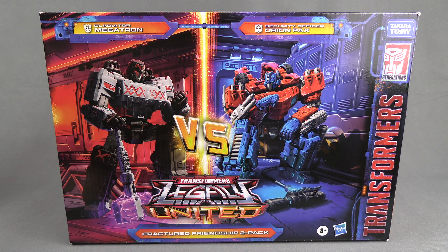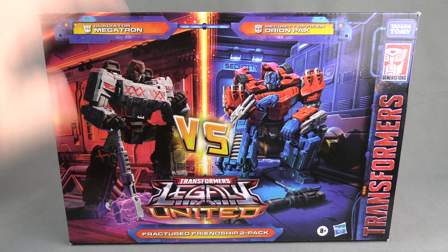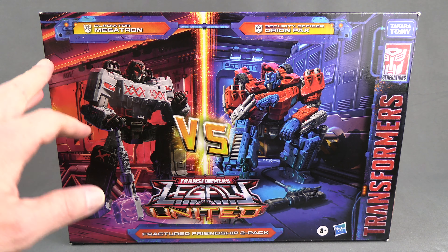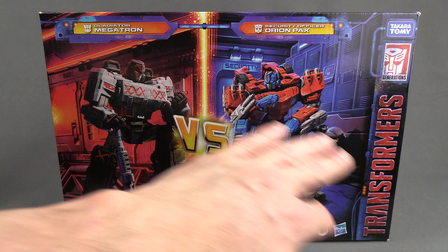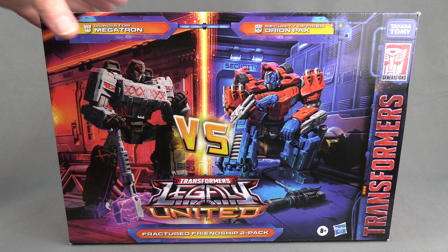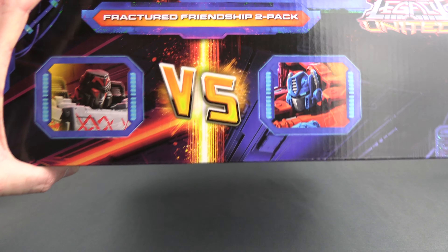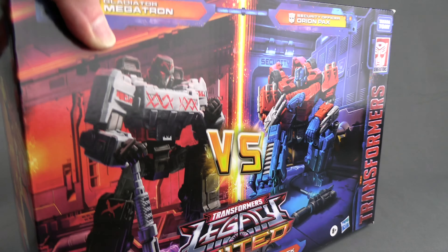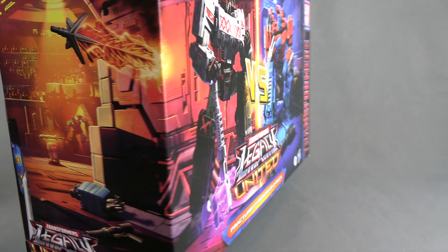I'm really interested in seeing Optimus here. The front of the box looks really awesome — it's in line with the other Legacy United stuff. They do a lot to get these red and purple clashing colors in the artwork. The top carries over this whole versus thing, almost like a fighting game type screen. On the side we get to see the wraparound, showing Megatron just came from the gladiator ring, and on this side we just get the Legacy poster.